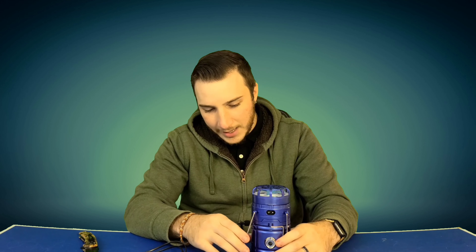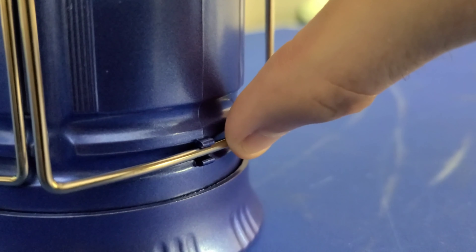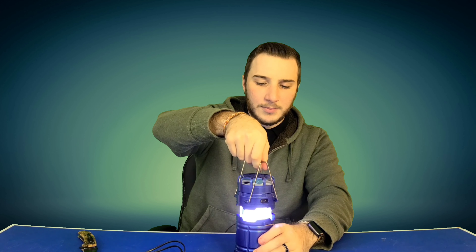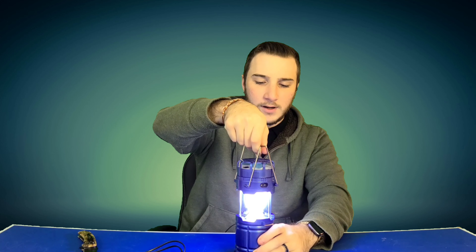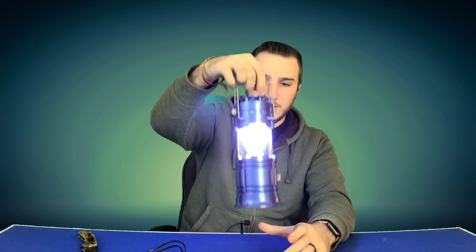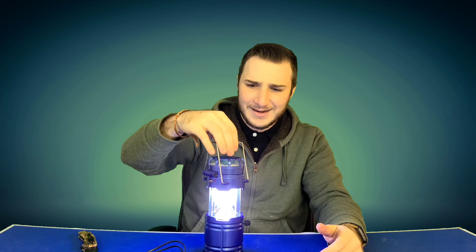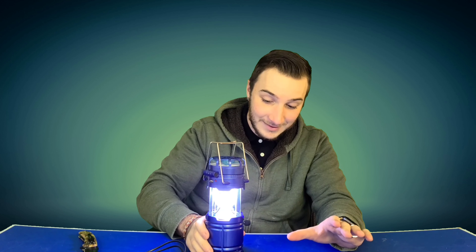These little metal handles snap into the side with a satisfying click that keeps them down into these little plastic clips, and then you fold them up, and that's when you lift it up. You just kind of slide your light out and it's pretty bright — wow. I am very impressed by this because it was not that expensive.